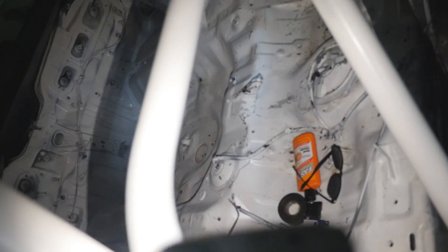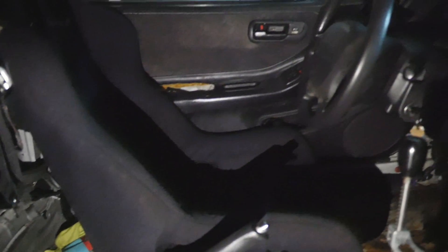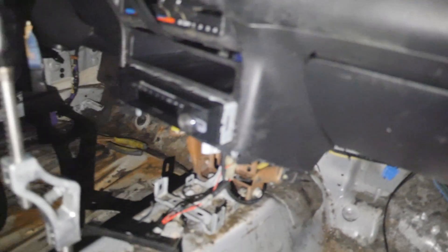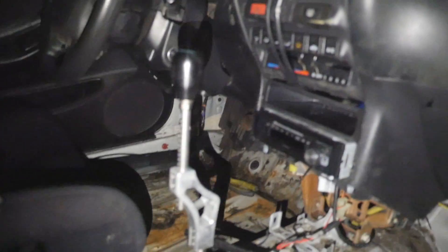I'll probably just clean it out and take all the loose papers and stuff out. Back there it's pretty much gutted and I might try to clean it up, but there's really no point. I took out the roll bar padding because it was starting to fade — it was cheap eBay padding, so I probably won't do that again. That door panel is starting to fall apart but I'm just going to leave it in there.